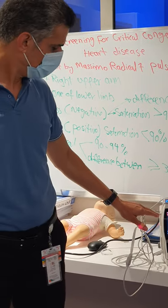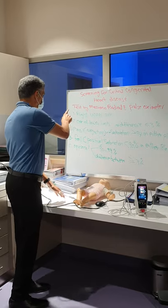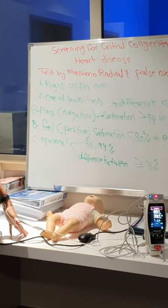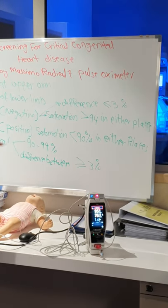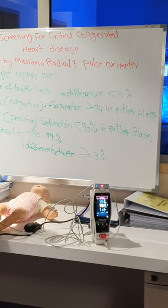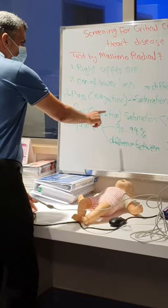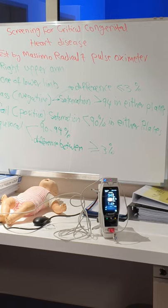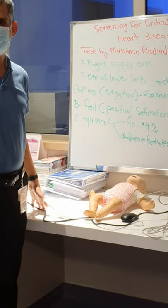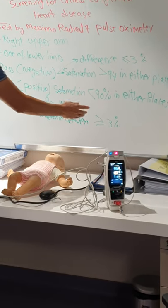I'm reading 94 because I'm wearing a mask, but in newborn babies it should be higher. If you see it low, just wait a little bit. Then you'll get a result: either pass, fail, or equivocal. Pass means negative — nothing needs to be done. Pass requires saturation of 95% or above in both places, and the difference between the right upper limb and one lower limb should be 3% or less. Fail is when saturation is less than 90% in any of the two places. Equivocal is when saturation in either place is 90–94%, or the difference between the two places is more than 3%.